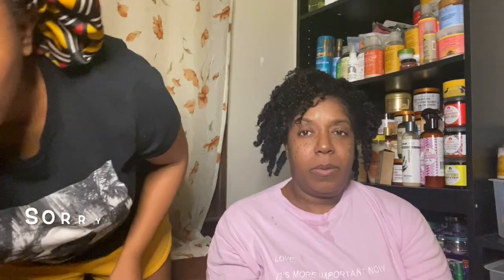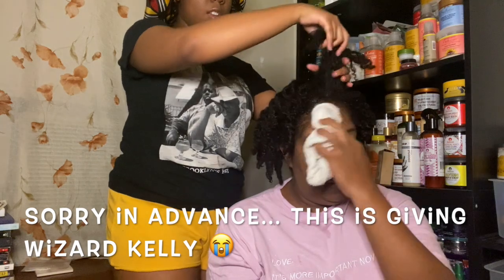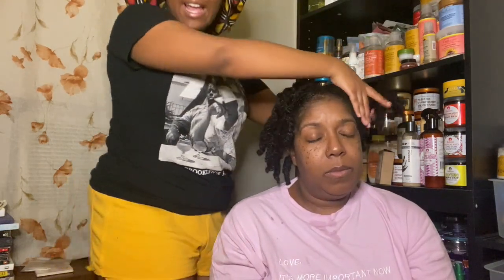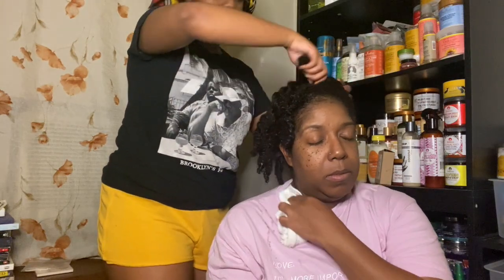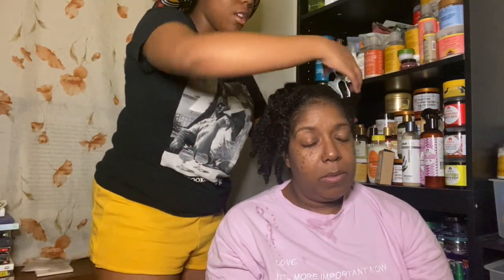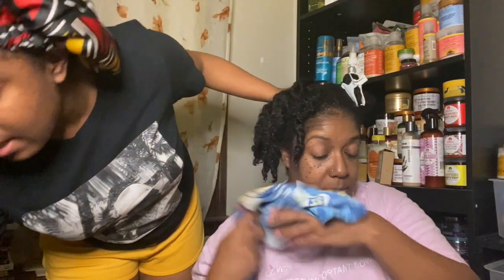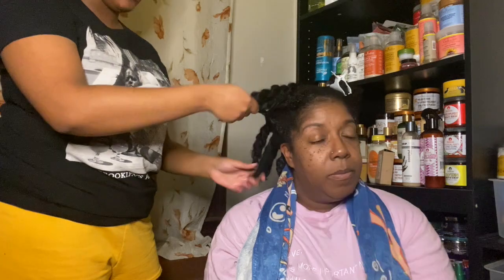My mom shampooed and conditioned her hair. She used the Honey's Handmade Melba's Light Ale and Beer shampoo, and then we used a couple of deep conditioners — the Shea Moisture Coconut Mask and the Do It Fro the Culture Mask that came with the Main Choice. That is her base and we're going to go ahead and start applying her leave-in.